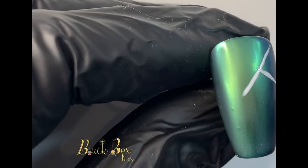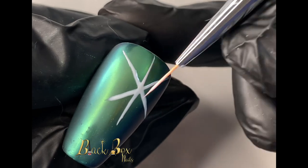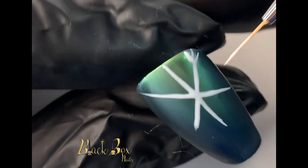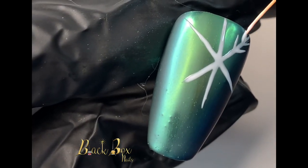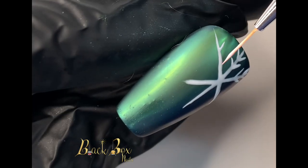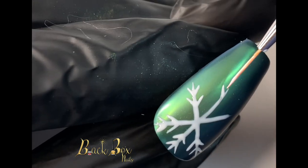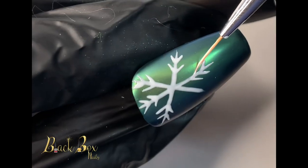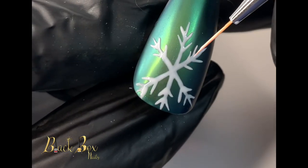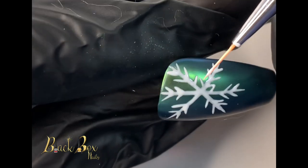Now I'm going to begin drawing my snowflakes, using a white gel polish and a very thin, short liner nail art brush. As you can see, I created my big lines first, and then I'm going in on each line with two small lines towards the tip of the big lines. Next, I'm going to go in on the center of the snowflake, creating these half diamonds.